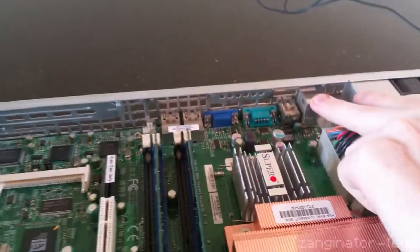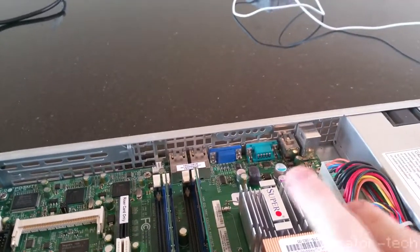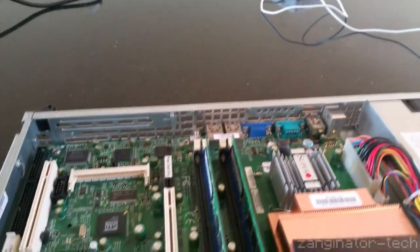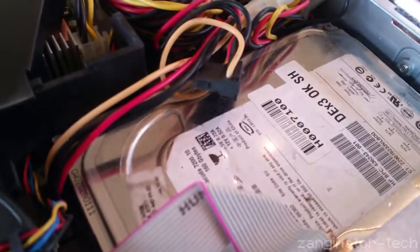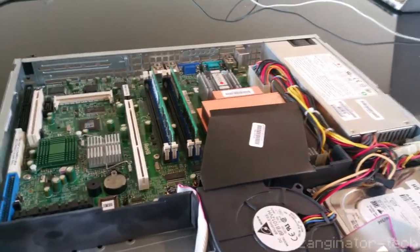In terms of I/O: PS2 mouse and keyboard, 2 USBs, serial RS-232, VGA, and 2 gigabit LAN ports — and that's about it. Oh, and a 160 GB — surprisingly — Seagate drive that still works. Yeah, I'm as shocked as you.